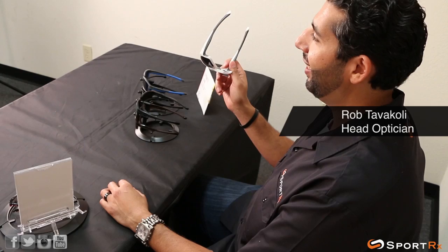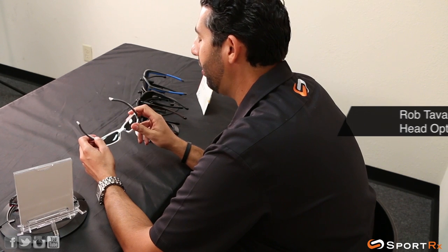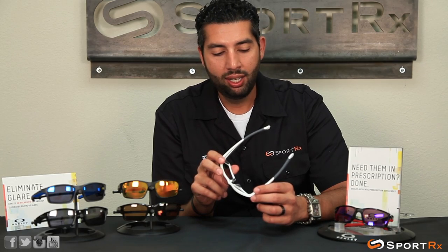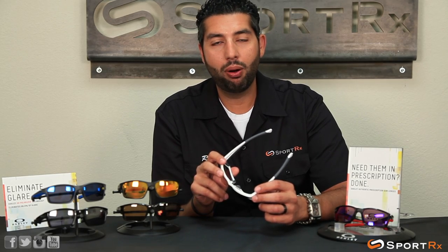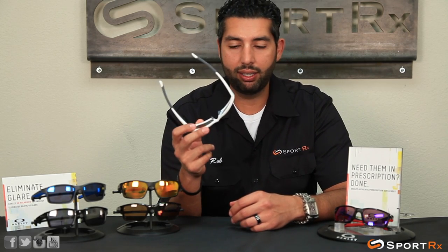Hey everybody, this is Rob at SportRx and these glasses are off the chain link — get it? These are the new Oakley Chainlink sunglasses. We are in love with them at SportRx, mainly because the Rx in SportRx means we put prescriptions in glasses, and these glasses are highly Rxable.